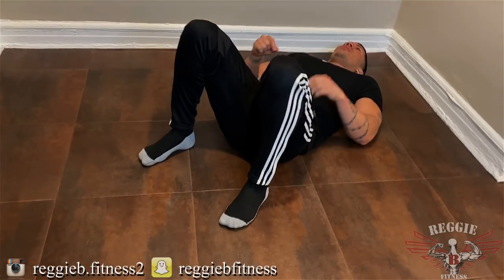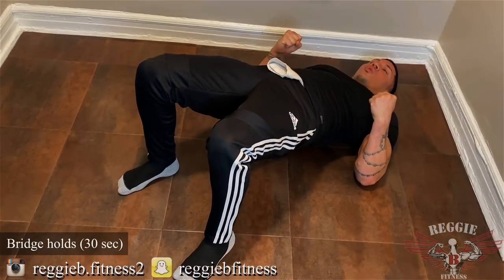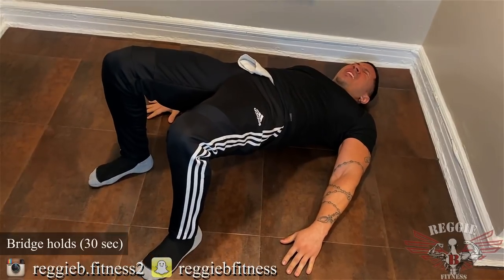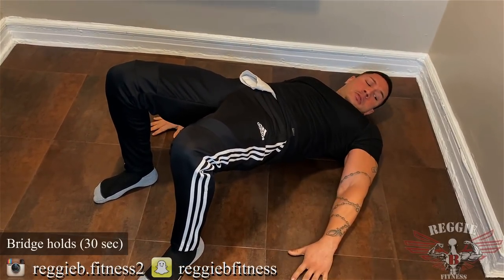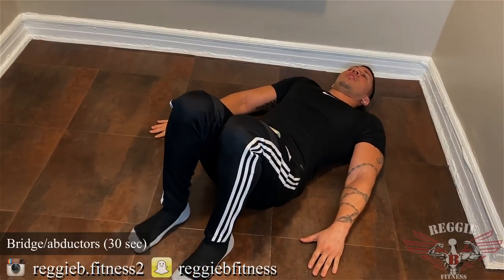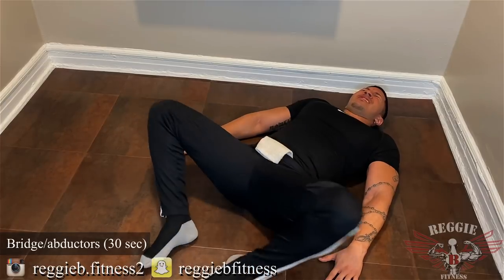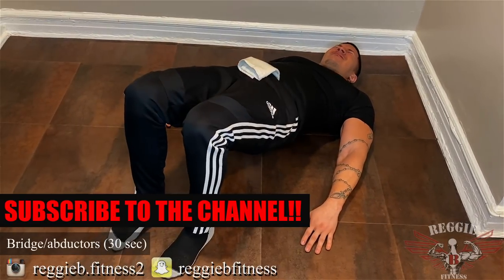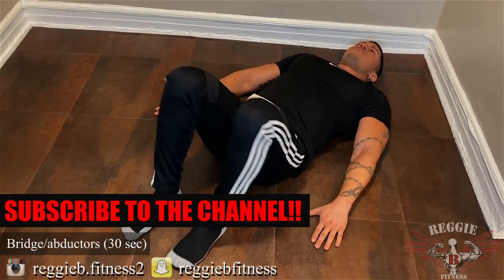Bridge holds. So you just go here and squeeze. The entire time, squeeze as tight as you can and just hold. Squeeze it, guys, as tight as you can. 3, 2, 1. Bridge adductors — let's go, guys.